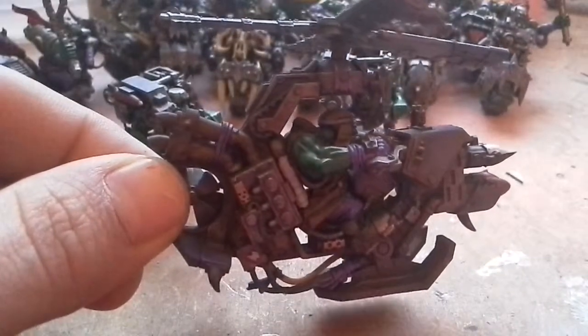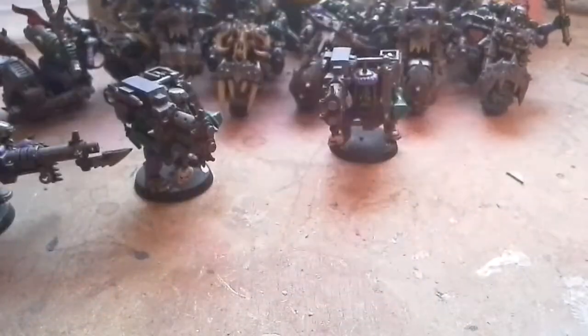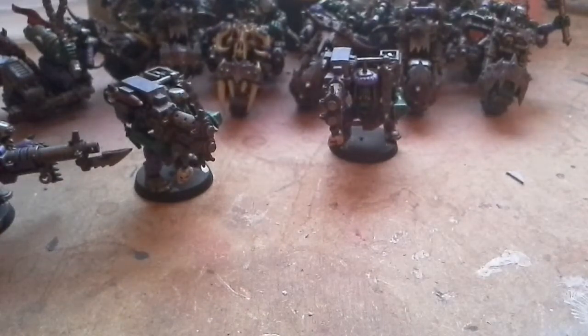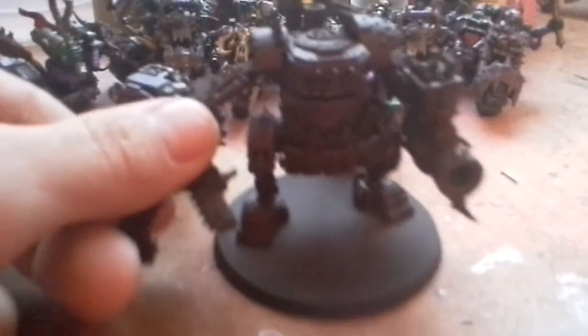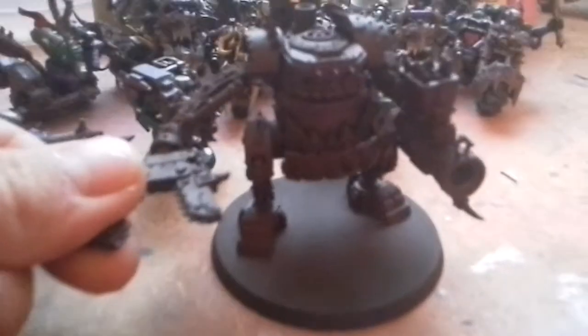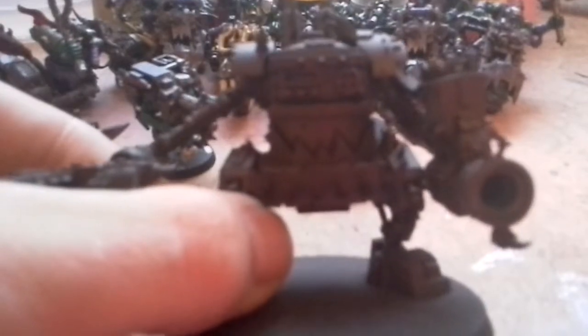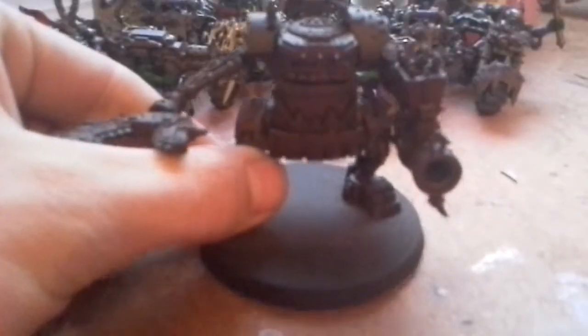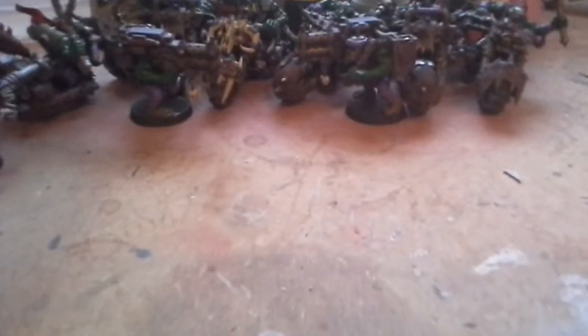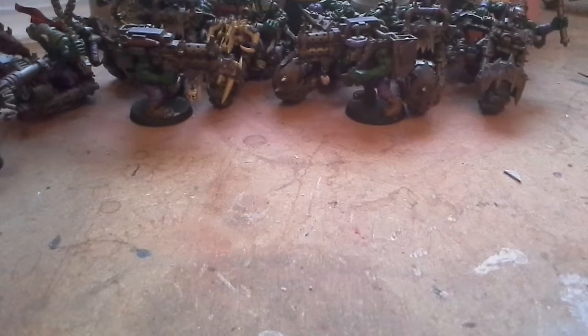There you have it guys. So next up is four deff copters, and I have started rusting these killer cans, getting my base colors down. The camera doesn't want to focus on them, but yeah, there's a start.